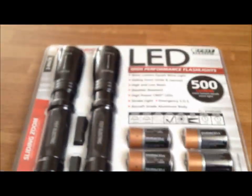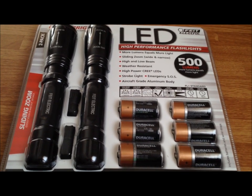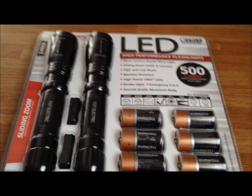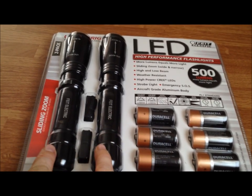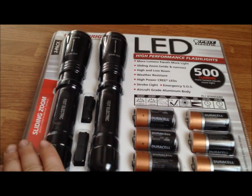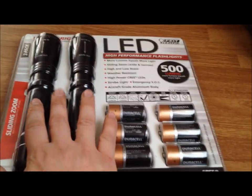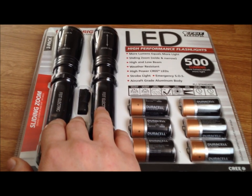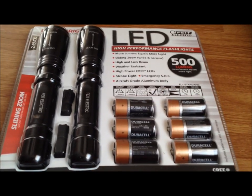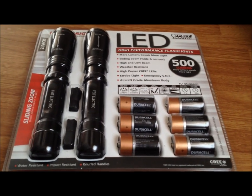I'm going to get this going because it's getting kind of long. Let me get this open — I'll get a flashlight, a lanyard, and a set of batteries out. Side note: two flashlights, both take three C batteries. There's a set for each one, lanyards for two flashlights, 500 lumens, Cree LEDs, all the stuff I mentioned. Each comes with its individual lanyard and individual set of batteries.